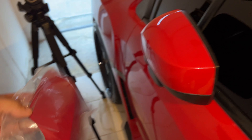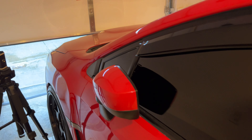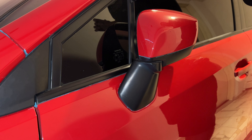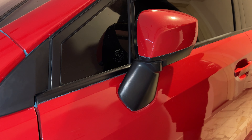Here we got the sequential smoke turn signals, the mirror caps, paint match and all that. I'll link everything down below. We got the screws we need and the little harness. This is just plug and play, so let's get into that.